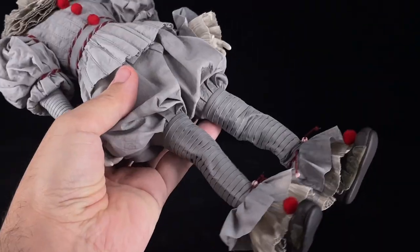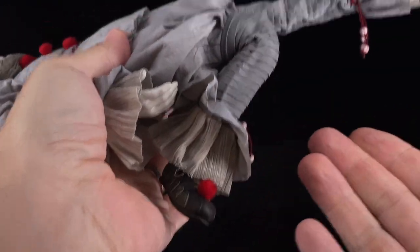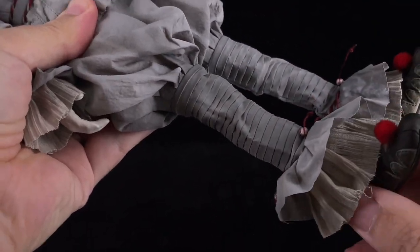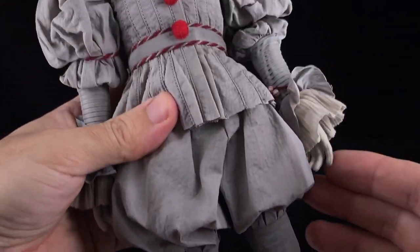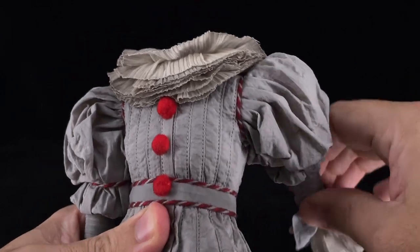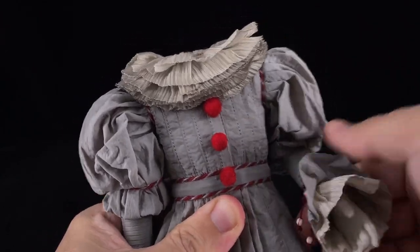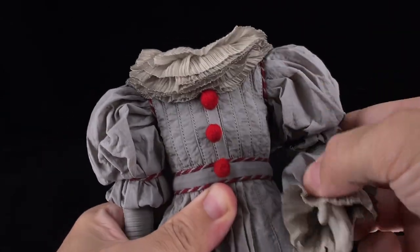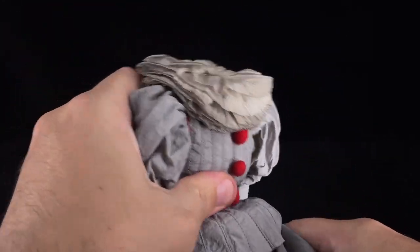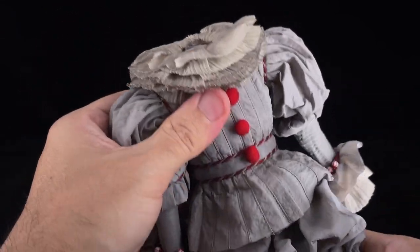For articulation, the boots have good movement, and the knees have double joints as they should. The pants are made of a very nice material — not cheap fabric. The arms have full rotation without any issues. The elbows also have great articulation. The torso is where Pennywise has the best articulation — you can basically sit him without any problem. There's also some waist articulation, but the torso is most important for posing him seated.